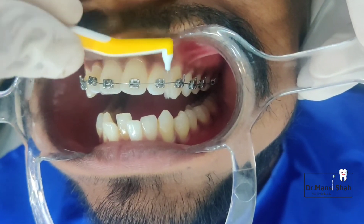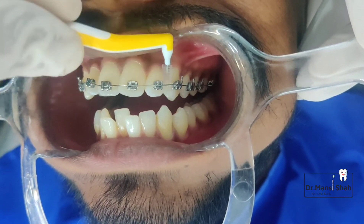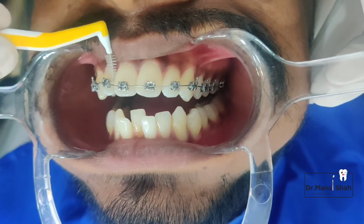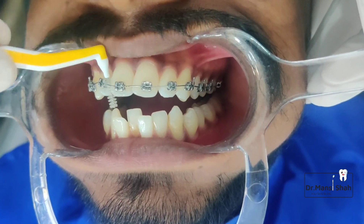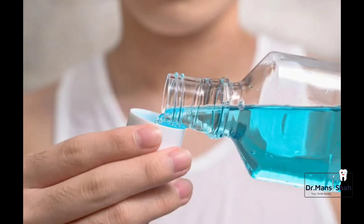Remember, do not push the brush into areas where it is not going easily, as you may break the wire or the brackets. It is recommended to use this brush after every meal. The next step is the use of mouthwash — a generous amount of mouthwash is very important to help you fight germs and bad breath.